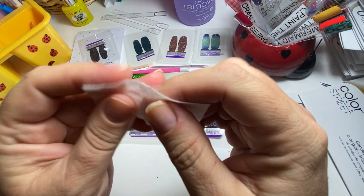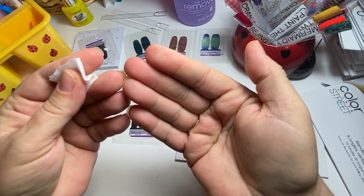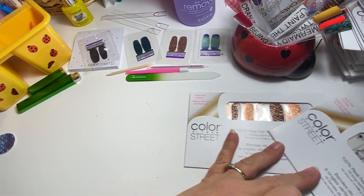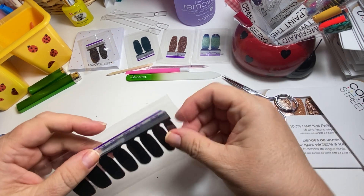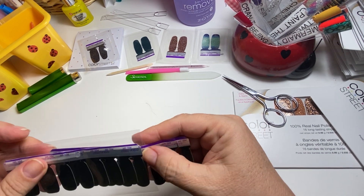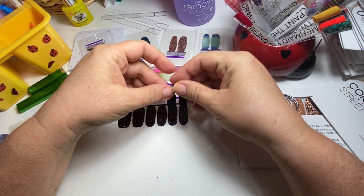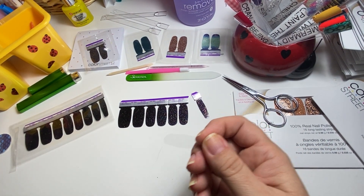You want to wipe your nails off with the alcohol prep pad that comes with it, or use your own alcohol. I also wipe my fingertips off because they have oils on them too. You can also use Dawn dish soap if you want — some people do because the alcohol is a little drying. You don't have to use the alcohol prep pad if you prefer not to. There are two rows of eight strips, and this color is so pretty.